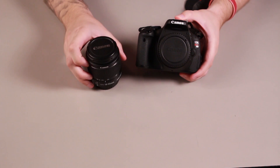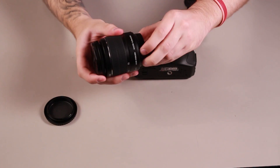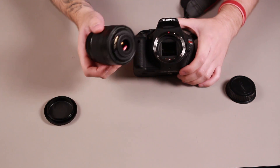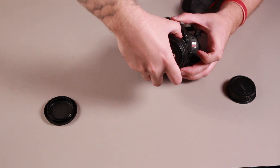To use the kit, first attach the lens onto your camera body, carefully taking off the camera cap and back lens cap. Then align the white square on the lens with the white square on the camera body and turn right until you hear a click.